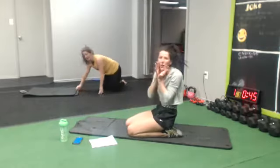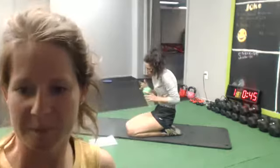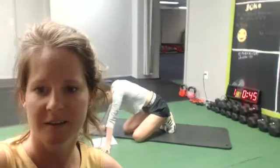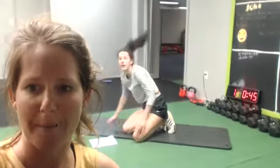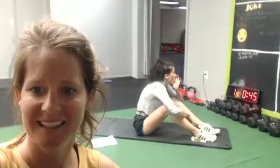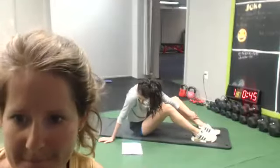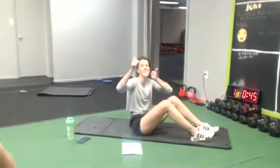Awesome, go grab some water! How's everybody doing? Thumbs up, you're good? Are we ready? Ready to keep going? I think so. You guys are doing awesome!